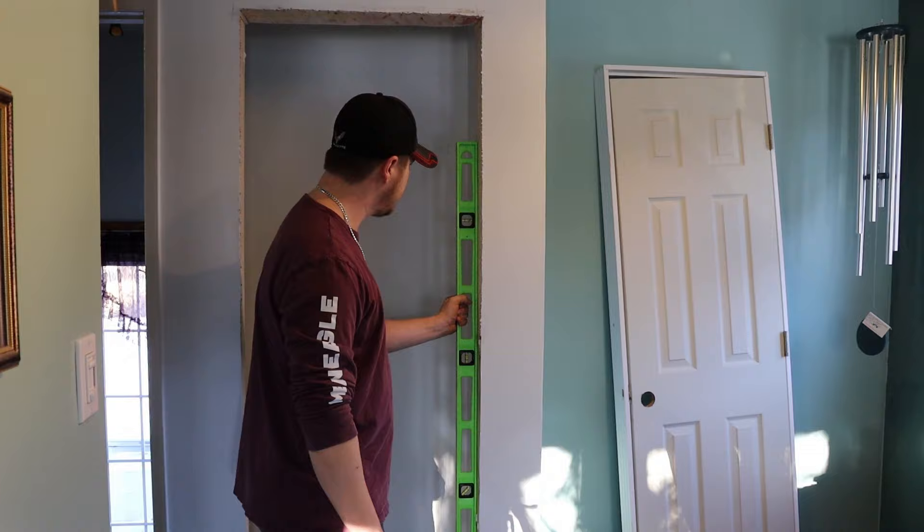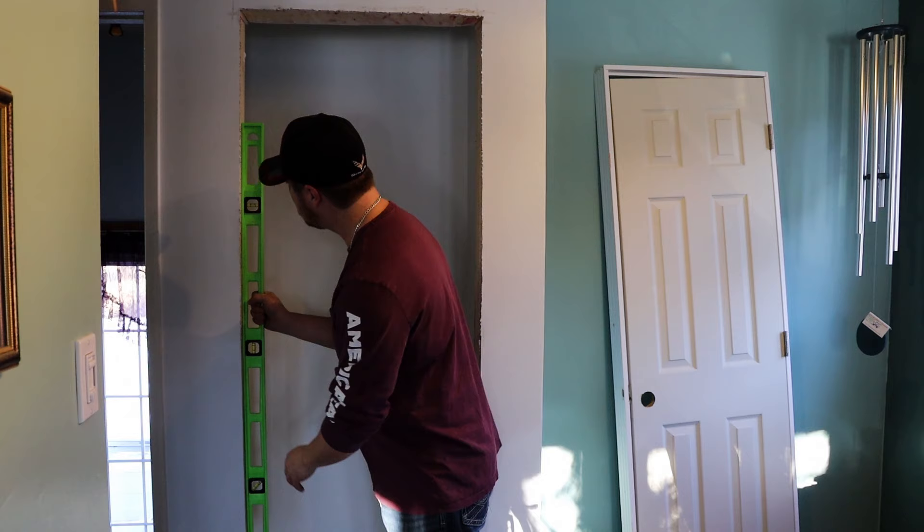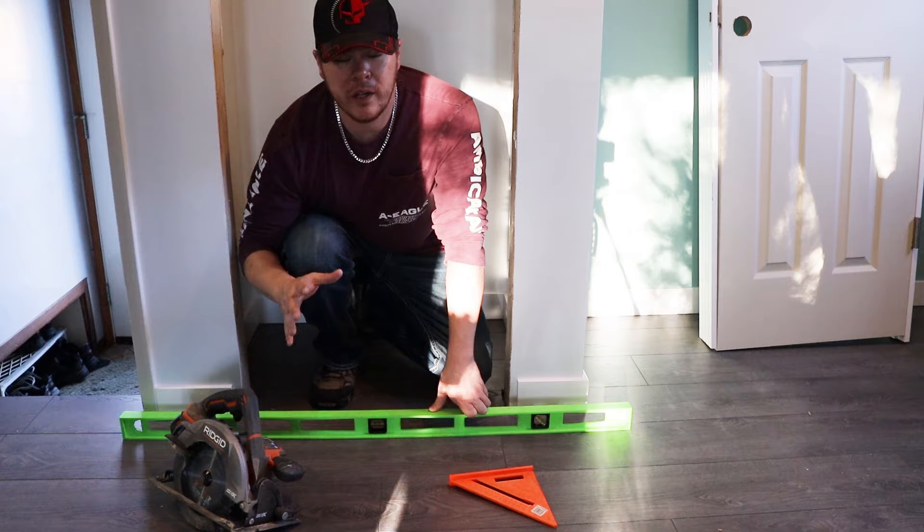To get started I always like to double check my floor, make sure it's good and level. In my case I'm pretty well bang on, so I'm just going to roll with it. Double check your walls as well, just so you know approximately how many shims you're going to need and where you're going to need the most.